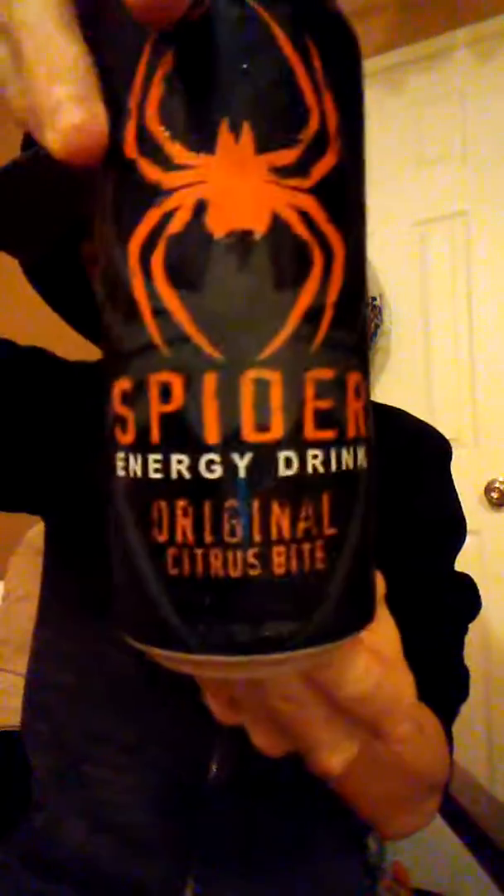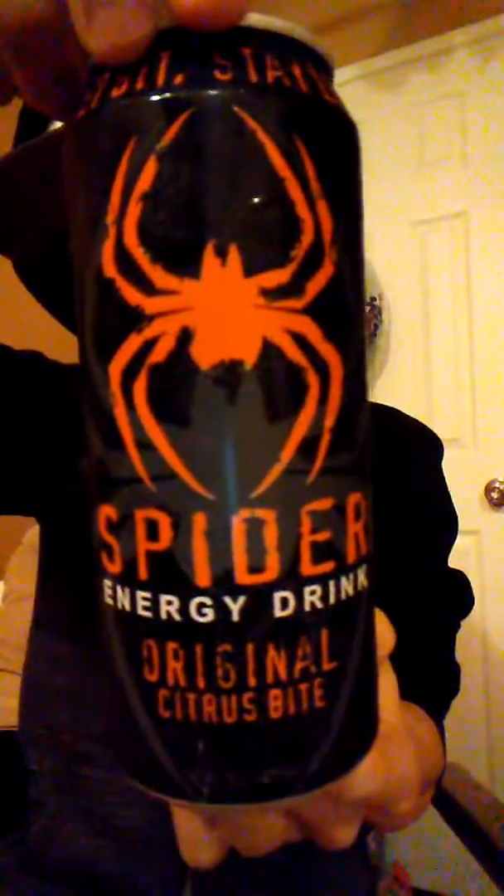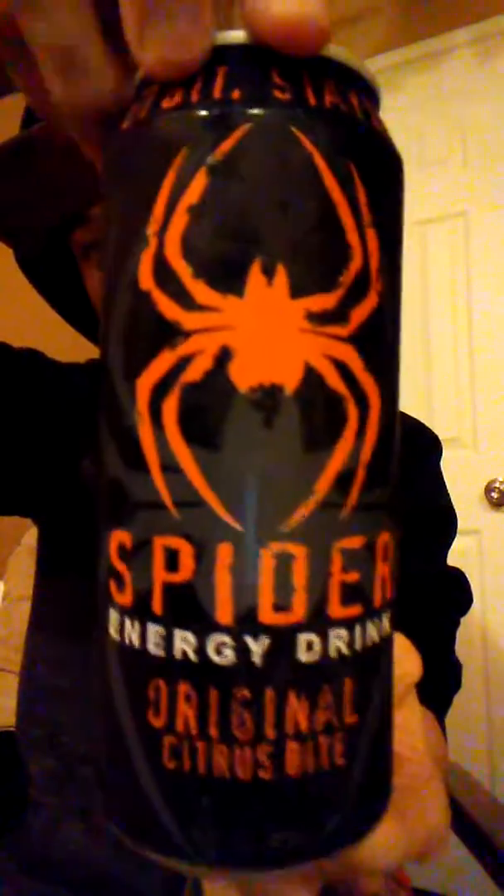Citrus. It tastes like orange. It's like an orange cream — like an orange cream bar, like the ice cream kind of. More citrus, but the whole flavor is orange.